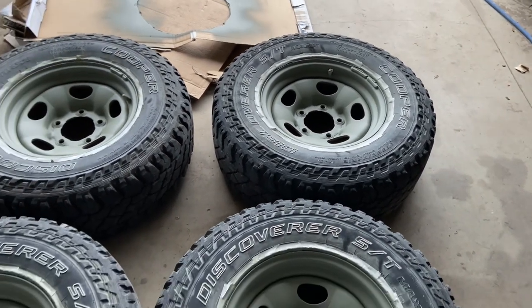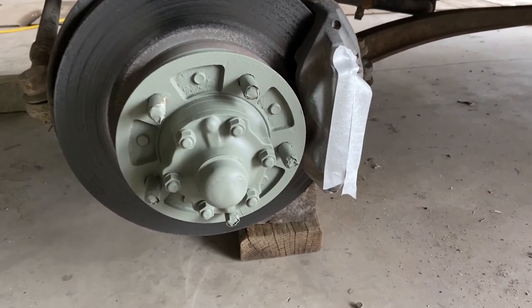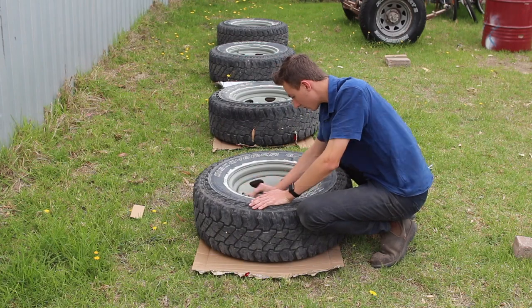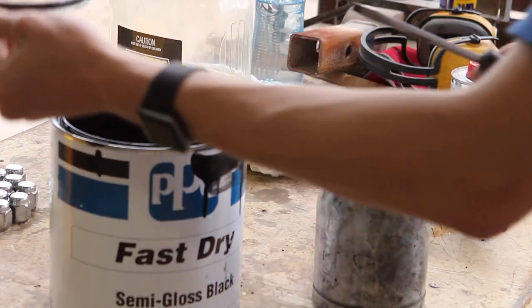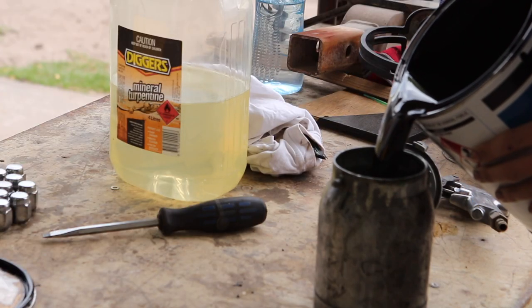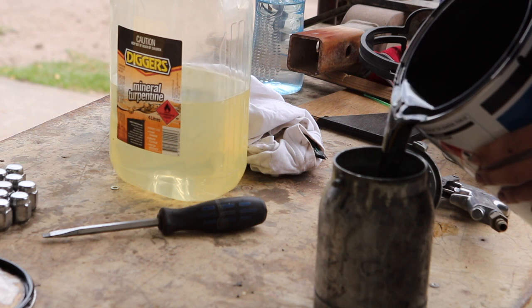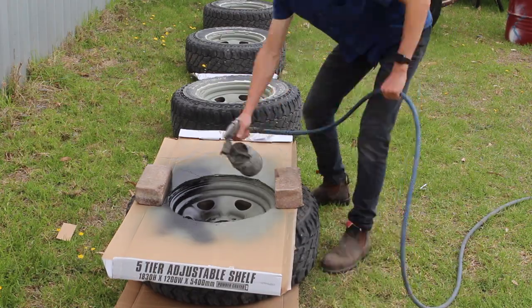And with that I had my rims and hubs undercoated, ready to paint in the morning. After a very light sand on the undercoat, it was time to mix up the black paint. This is an industrial semi-gloss black paint, and it's actually pretty much pre-mixed and ready for an air gun. So I just pour it straight into my machine and it's pretty much the same process as the undercoat.